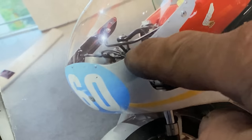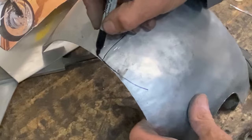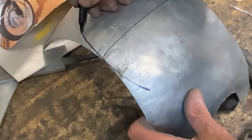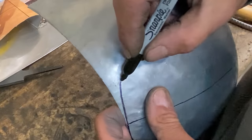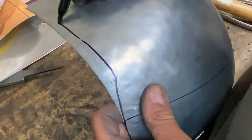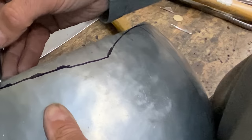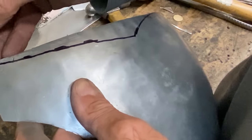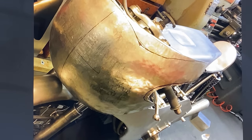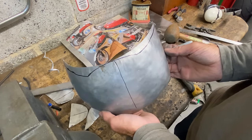I glance at my model maker's guidebook, and the next thing I'm going to do is trim the top of the fairing to match. Using my Sharpie pen I mark on the shape to cut out, marking by eye until it looks just about right. And in this picture you can see the top part of the fairing loosely fitted onto the RC374 before I did the final cutting — and that looks just perfect. I'm really pleased with that.